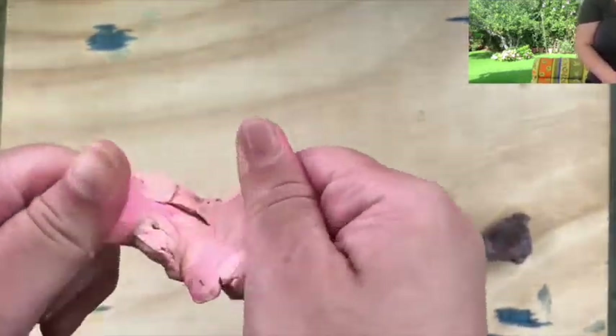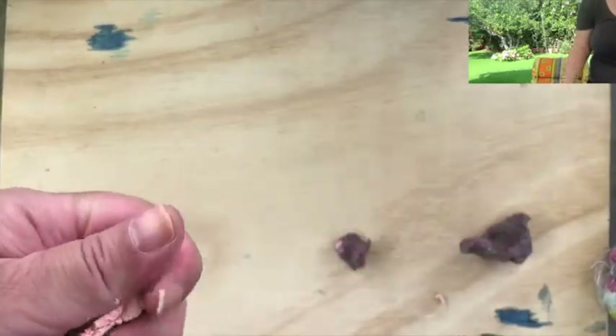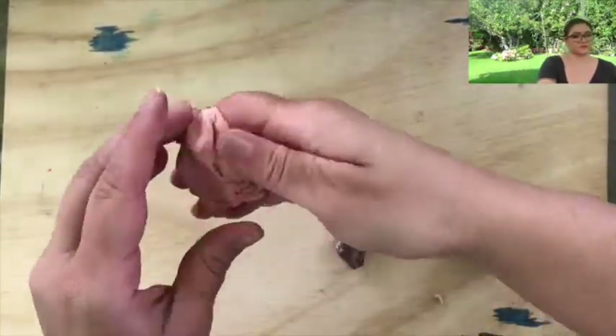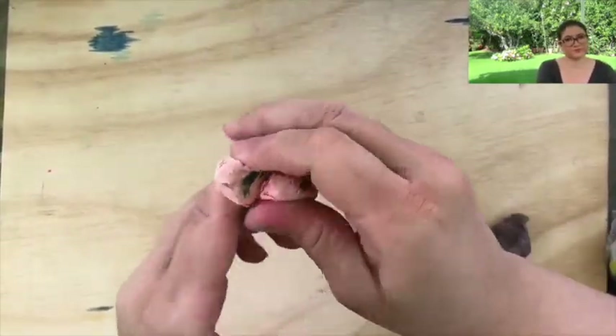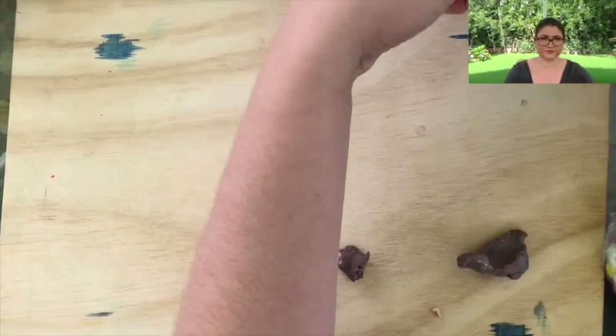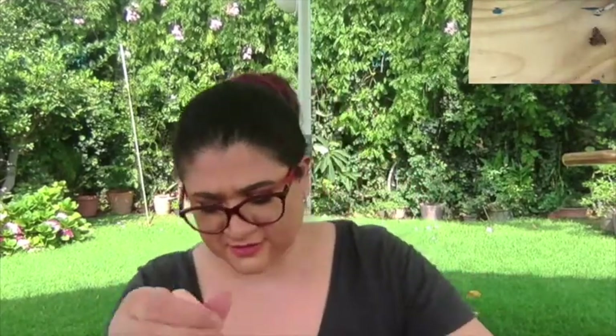I'm going to start working this with my hands so it looks pretty much the same color. Does it look pinkish? I think it does. Let's continue mixing the colors. And maybe I can share some interesting facts about pigs in the meantime.